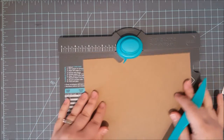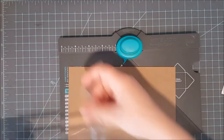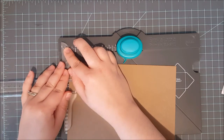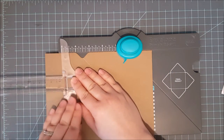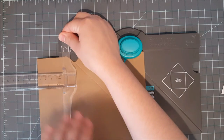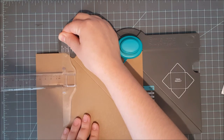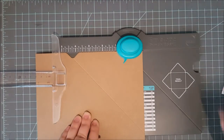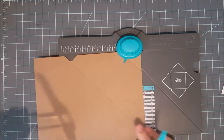Now your envelope punch board only goes to five inches, so what I did is use a T-square ruler — it's clear so you can see through it. I line the first part up right at the five inch mark, then push my paper out to the two inch mark on my ruler, which gives me seven inches. That way I know it's nice and even, so I can go ahead and punch and score at seven inches.